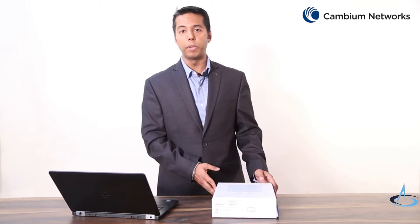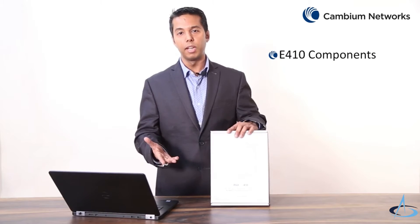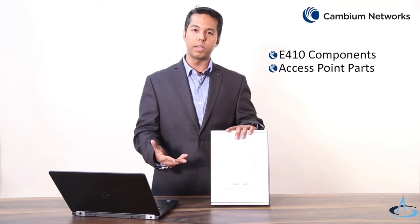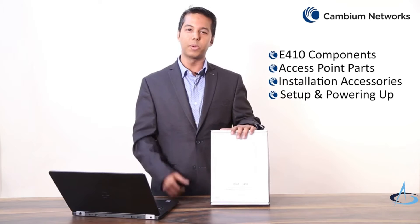As part of this video I will be talking about the CN Pilot E410 out-of-the-box components, different parts of this access point, the installation accessories, and how to power on this device. Let's take a look.